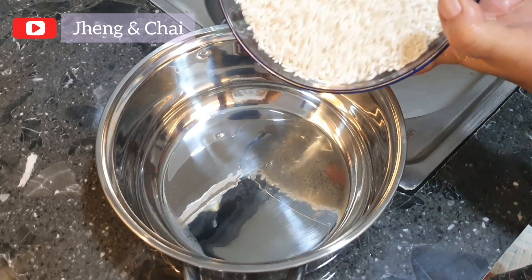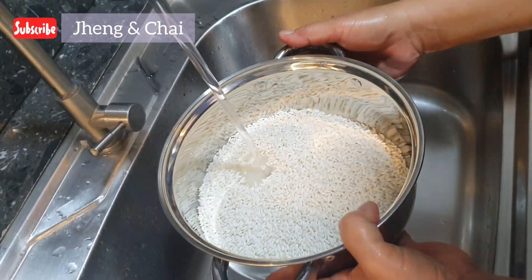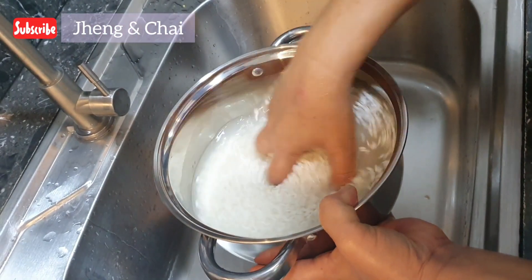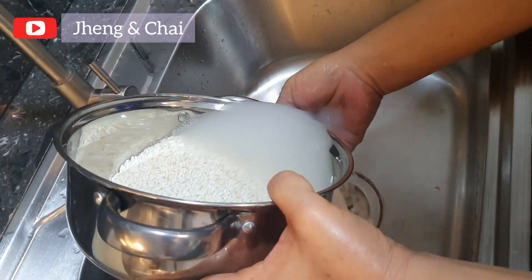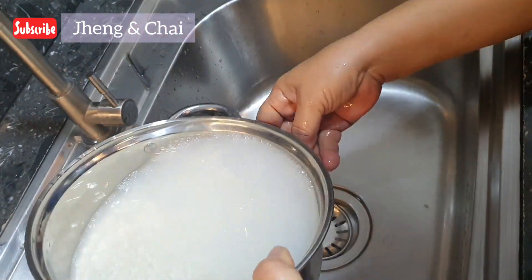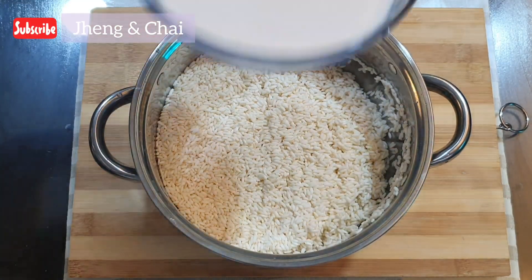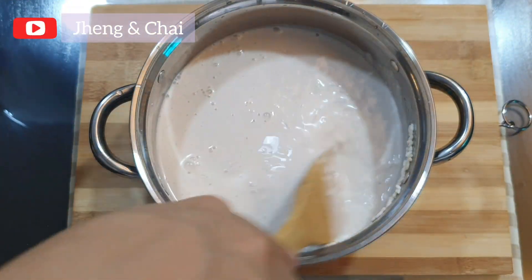Let's start cooking! First, let us wash our rice 2 to 3 times to make sure we remove the dirt from it. We need to rinse it thoroughly. Then, let us add the coconut milk and sugar. Stir!